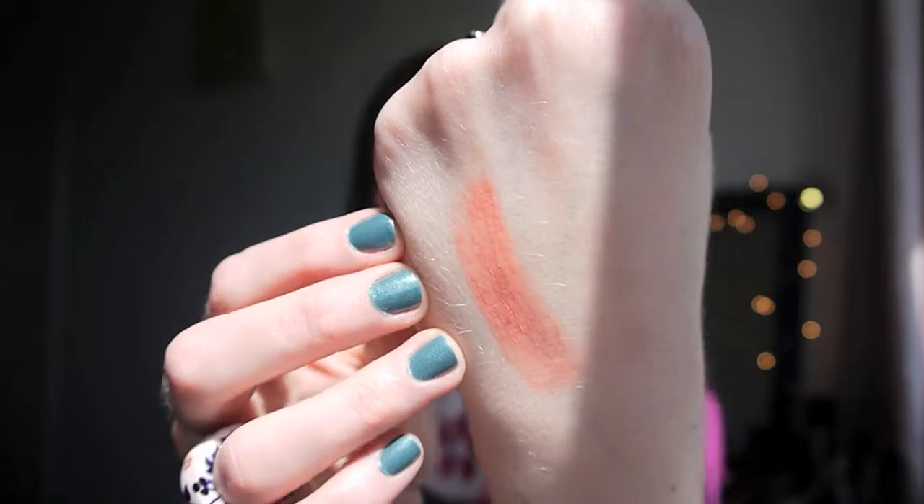So that's just a swatch of it on my hand. These are very creamy products and they do feel like they're benefiting your lips while they're on. I'm going to remove my lipstick that I'm currently wearing and show you what they're like on my lips.